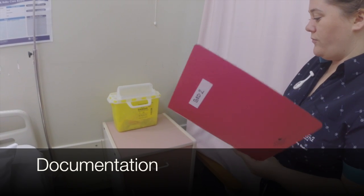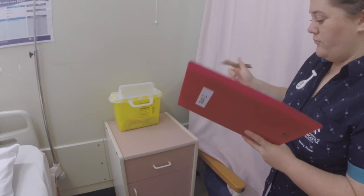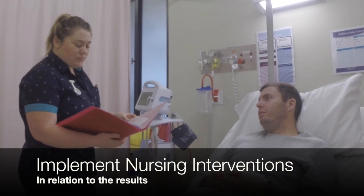Also document the procedure. Documenting the ECG includes the actual recording, noting the patient's identification details, doctor, date, and time. If there are any symptoms exhibited by the patient, nursing interventions need to be carried out.